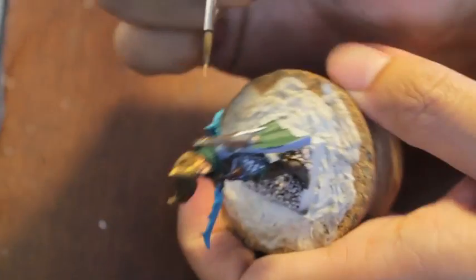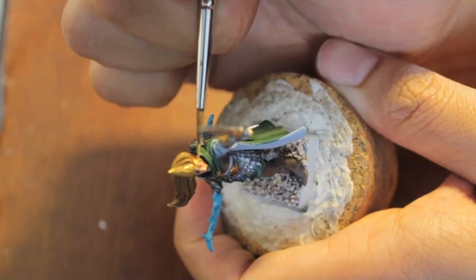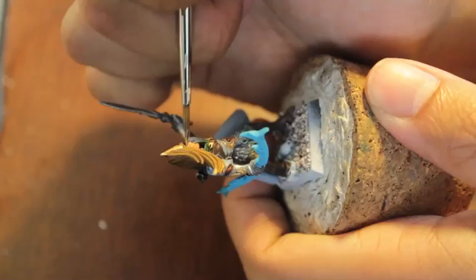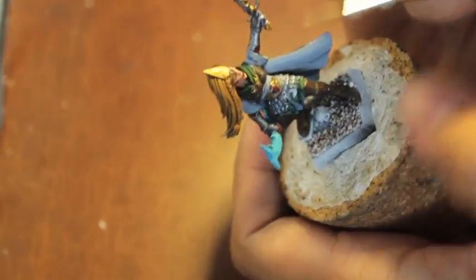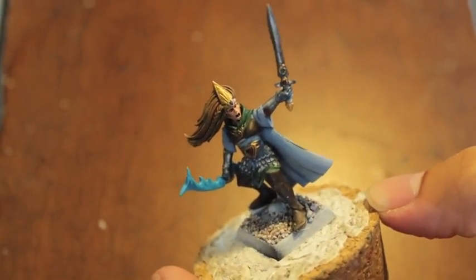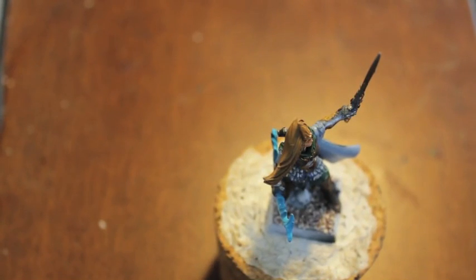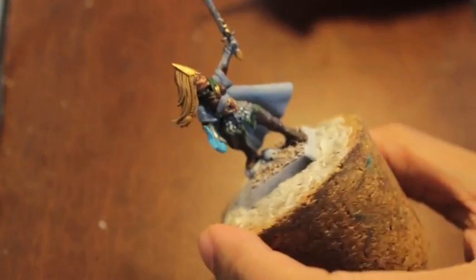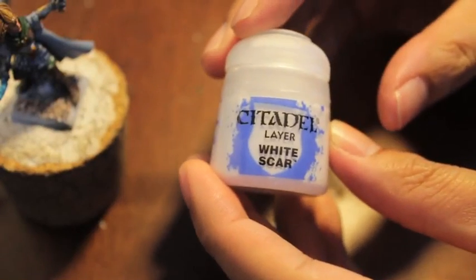It complements their gold really nicely. At this point, you may be making mistakes and getting the paint in places it's not supposed to be — if that happens, that's fine, don't worry about it. We are going to fix all of that. So now we're gonna start doing the bow before we get to the skin and the other fun stuff. Actually, before we do the bow, let's do a little bit of the white.